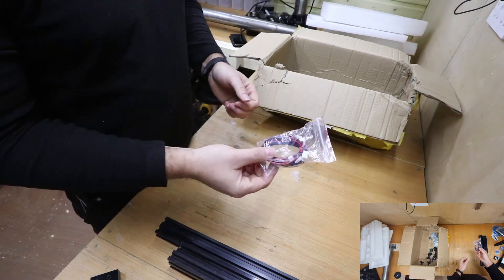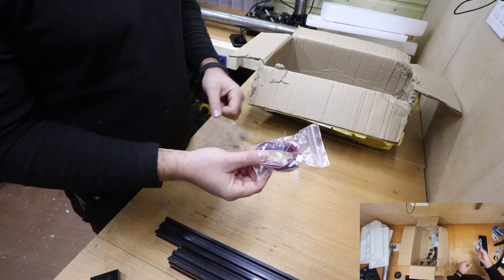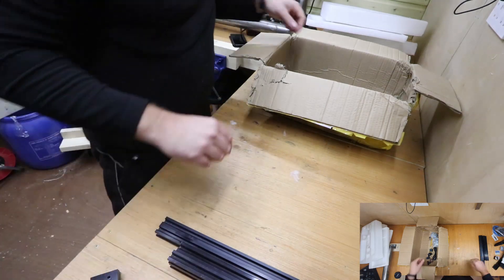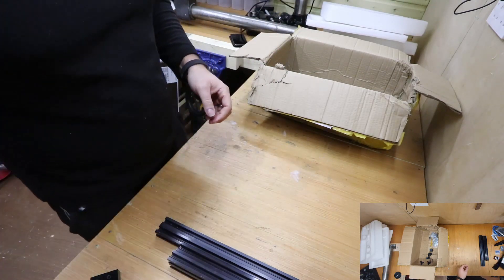We have some of the cables — these are for connecting the stepper motors to the motherboard itself. We also have the power cord, which connects to the power pack that we saw earlier.